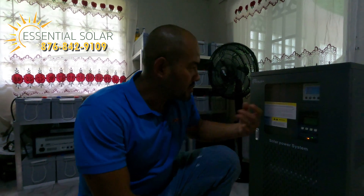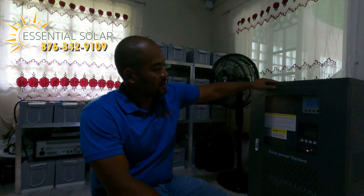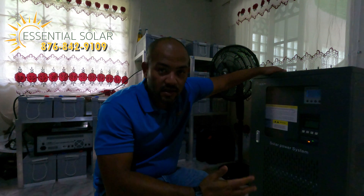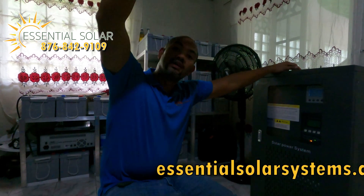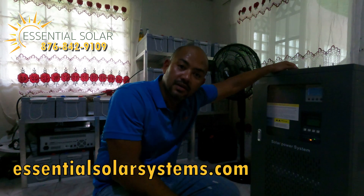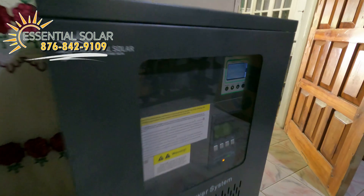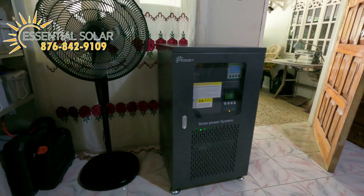Welcome to the power room slash utility room. Beside me is the glorious big boy — a 10 kilowatt industrial power unit. This is a 10 kilowatt, split-phase, 110 and 220 volt AC output, so it can run your whole house. It has a built-in charge controller to bring in the charge from the solar panels — this is a machine.